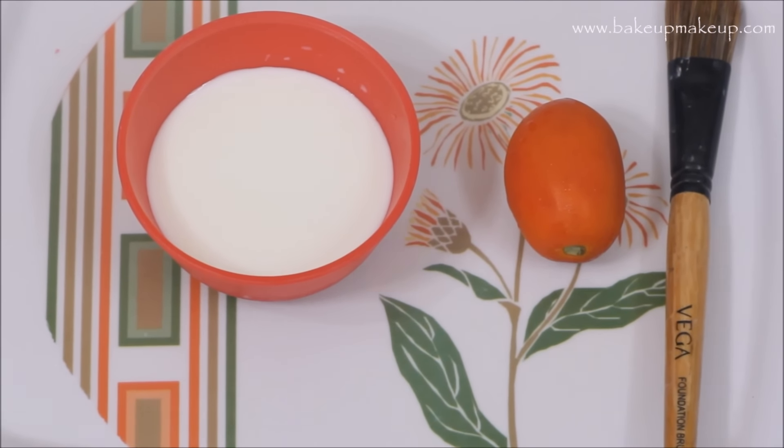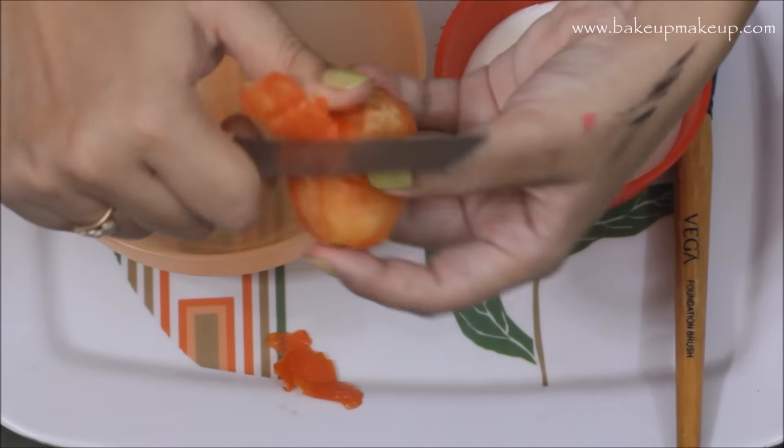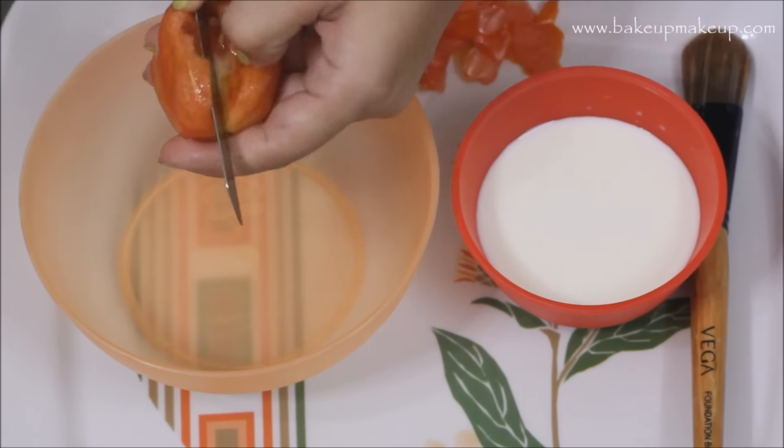The two ingredients are milk and tomatoes. Starting off, I'm gonna peel the tomato and then cut it into small pieces, and then blend it in the mixer until I get a paste like this. Then I'm gonna add two tablespoons of milk in it.